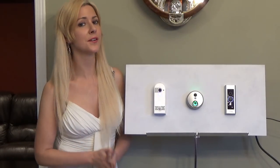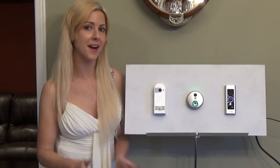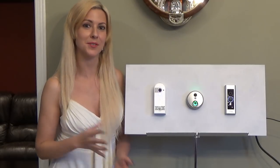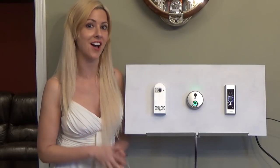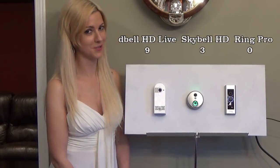For a lot of you, security is a major concern, so motion and audio detection are paramount. Only one out of three of these devices was able to accommodate both motion and audio, and that is the D-Bell HD Live. The other two only deal with motion.